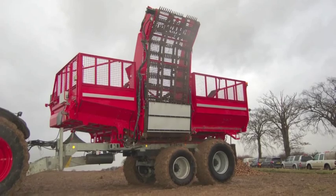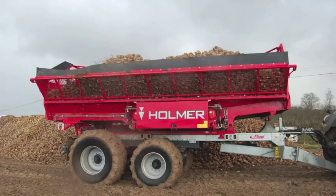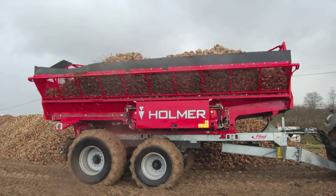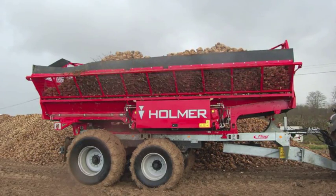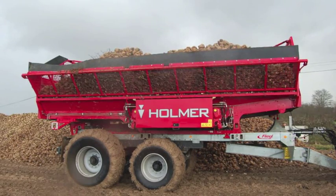Now Holmer are testing a brand new machine, the Transcart, two prototypes of which they made last year. The chassis is from Flegel, one of the largest trailer manufacturers in Europe, while the body is taken from the bunker of the new TerraDOS T340.